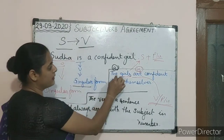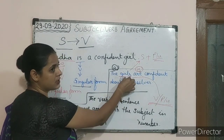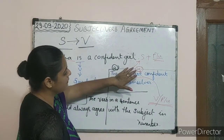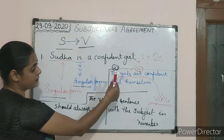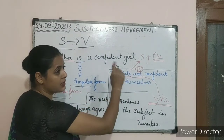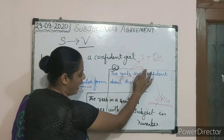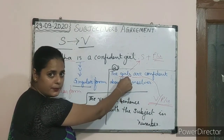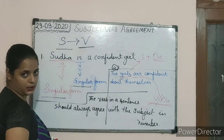Same as we did here — if I say 'The girls is confident about themselves', that is also a wrong sentence. Because 'girls' as the subject is in the plural form, but 'is' is in the singular form, and we cannot mix singular form with the plural form. So we have to use 'are' because 'the girls' shows the subject is in the plural form, and the verb should always come in the plural form.